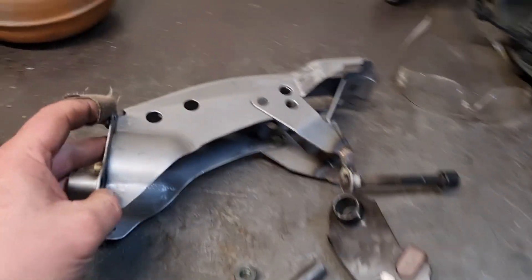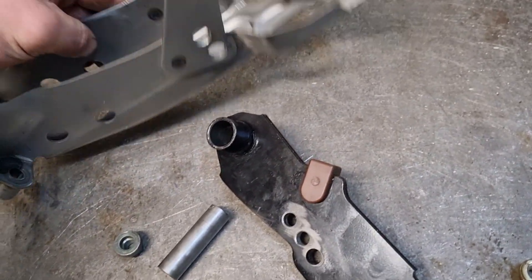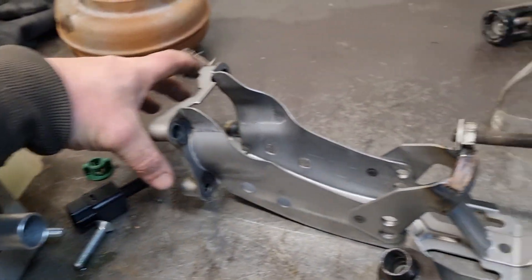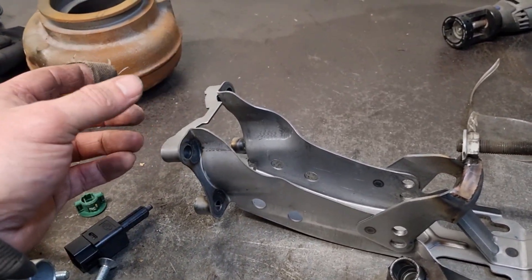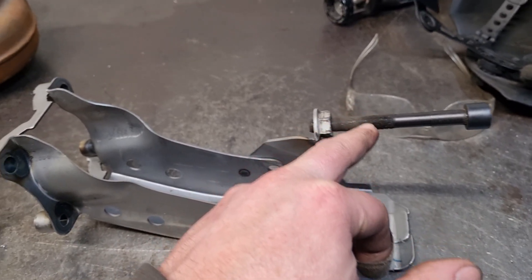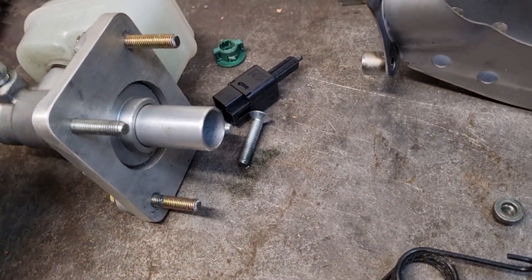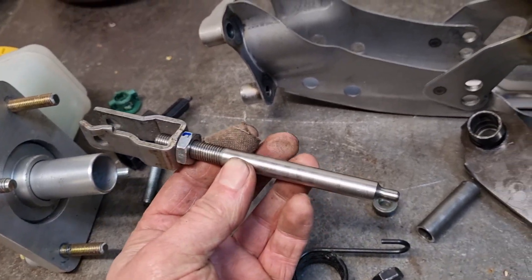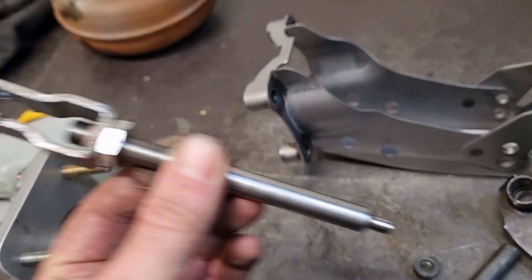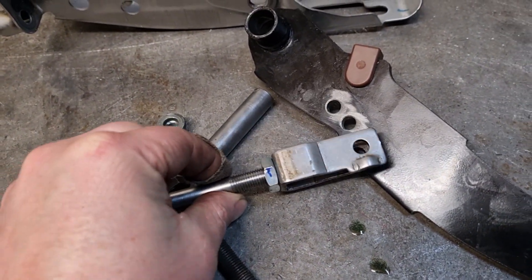Here is the modified pedal bracket. There is the extra hole so I can choose between them, and the pedal has three holes so again we can choose between those. Because the booster which usually sits here had its own stop so the pedal can't go back further than it should, I've deleted the booster so I had to weld in this new stop — I'll just swap that bolt out for a shorter one. And here is the master cylinder, where the push rod pushes on it. The push rod is machined out of a piece of 10mm stainless — thread on one end and turned down with a ball on the other.